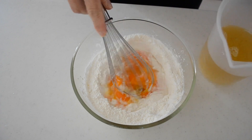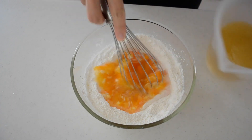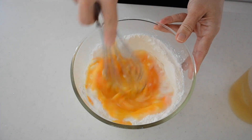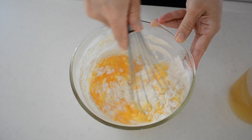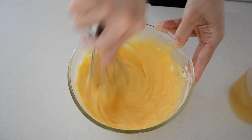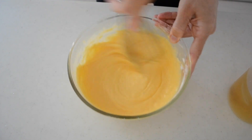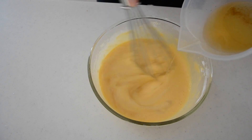Crack in 3 eggs, add a little bit of the dashi broth, and whisk until you get a very smooth batter. Make sure there are no lumps remaining. Pour in the rest of the dashi and strain into a measuring cup with a spout.